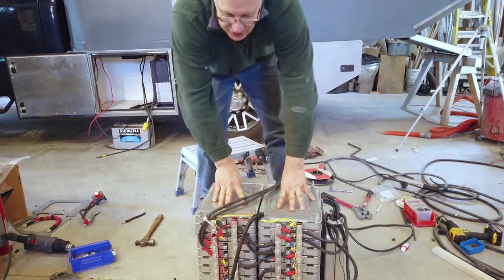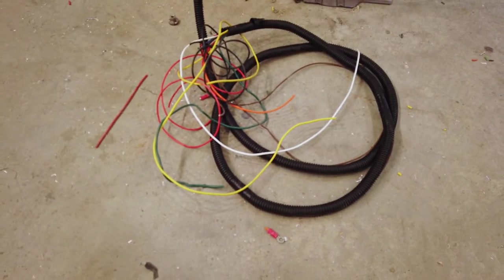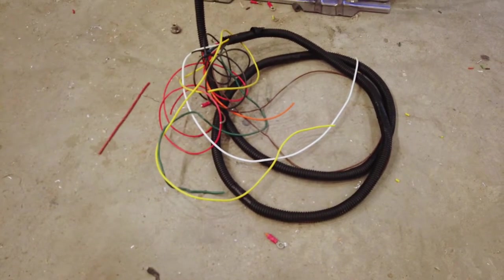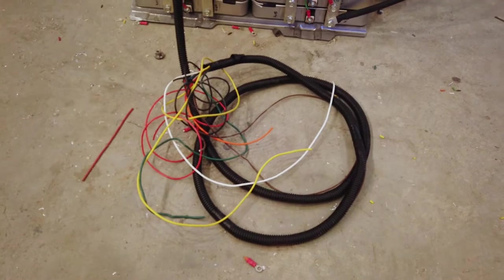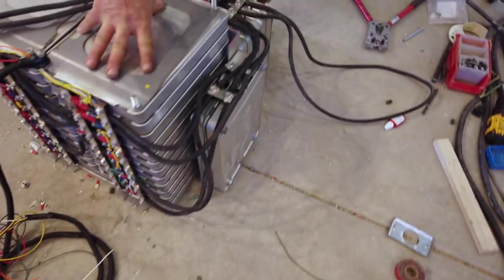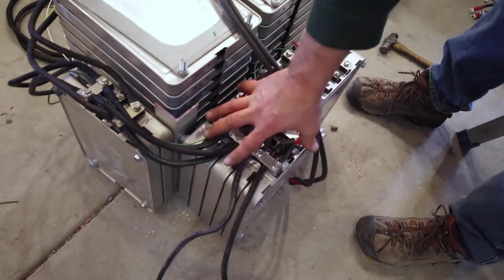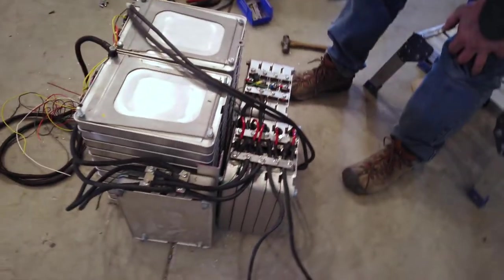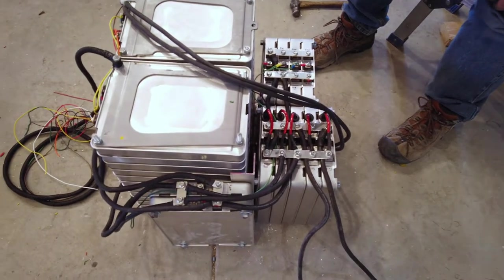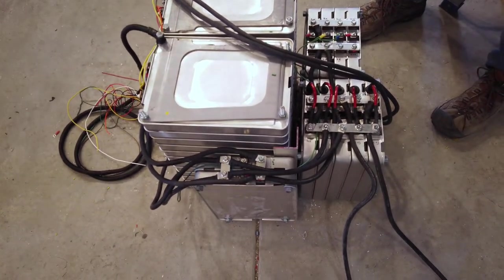In these two large stacks there are 12 batteries in each stack. On this side you can see all the nice little colored spaghetti wire — these are the balance leads. Each of the cells is connected to a battery management system which will balance out the electrical capacity of each cell. Because of space constraints, I had to put 24 here, two on the side, and nine on the back. These five cells in particular are reconfigured cells — I've actually reconfigured them internally so they operate as a single series of cells. All of this is connected and fully charged right now.